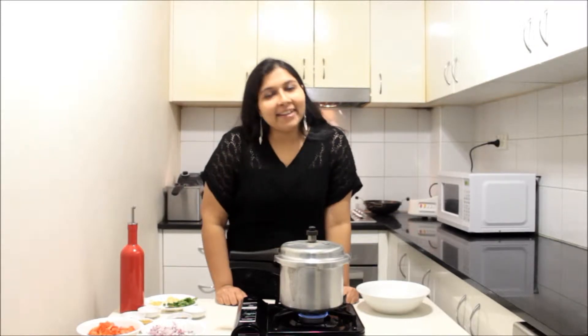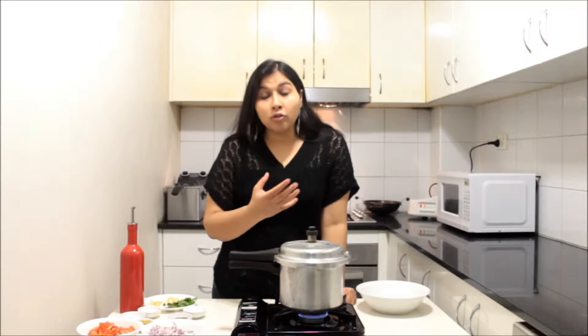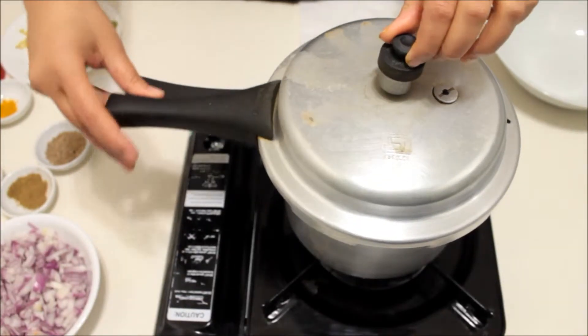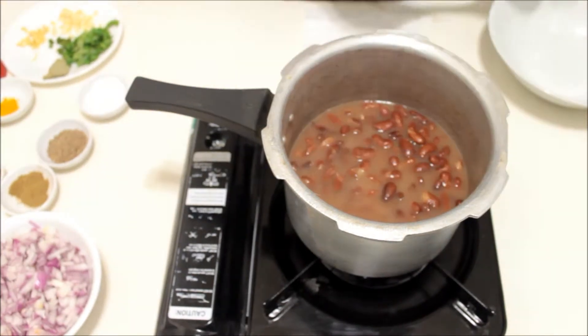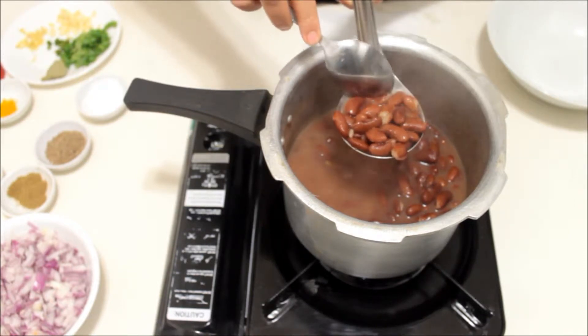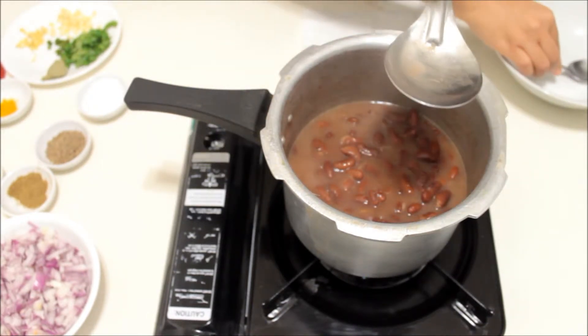Adding cold water actually helps rajma to cook faster and also from inside out. I also added drops of oil — that's a good practice. Secondly, I added ginger pieces, which is good for digestion and the rajma will soak the flavors of ginger while boiling. After three whistles I've closed the flame. We will wait for the pressure to release, then open the lid and check. Yes, the rajma is completely cooked and properly cooked without even soaking them. We are done with boiling.